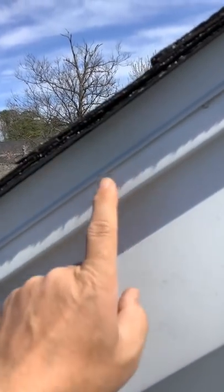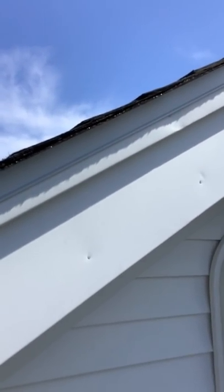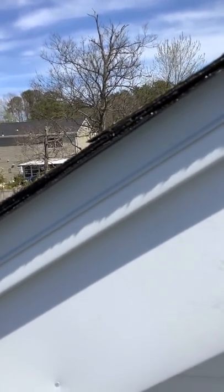This roofer also installed a non-corrosive drip edge flashing at the rakes and the eaves. This is something that is required by the manufacturer's specifications to meet the warranty requirements, and it's also much less likely to leak.